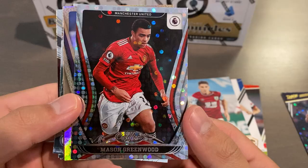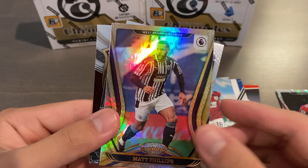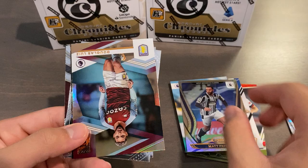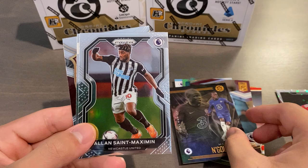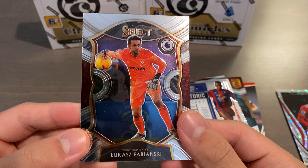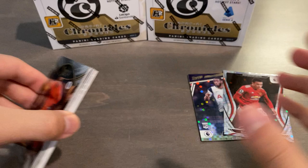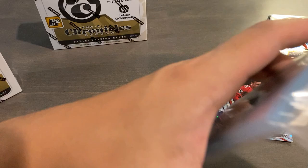Our next parallel is going to be a Silver Circles certified base of Mason Greenwood — that's fantastic, he did score a screamer today. And then we have a regular certified of Matt Phillips, and then regular elite of Douglas Luiz. N'Golo Kante illusions. Alan Saint-Maximin for Newcastle, prestige base. Historic Ticket contender's optic for Ian Wright for Crystal Palace. And a select base of Lukas Fabianski for West Ham, which will go into my PC. So you do get two parallels on average per box, and we just got two Silver Circles, and then a stack of 13 base cards.